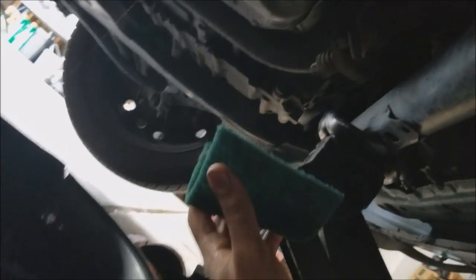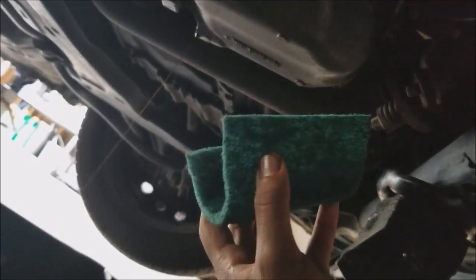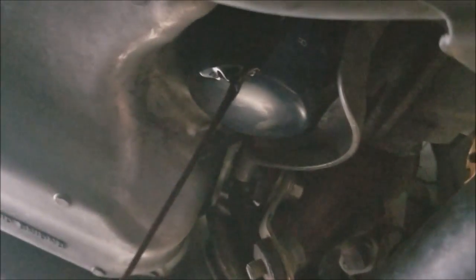Sometimes if you take your car to a shop the filter is on very tight — it's not supposed to be that tight. If it's a pain to get off, they sell oil filter removers, or you can use some sandpaper to grip it. I actually took a typical Brillo pad — the kind you use to wash dishes — it's pretty gritty. I'll just grip the oil filter with it and twist. As you remove it you'll see some oil spill out — let that drip for a little bit.